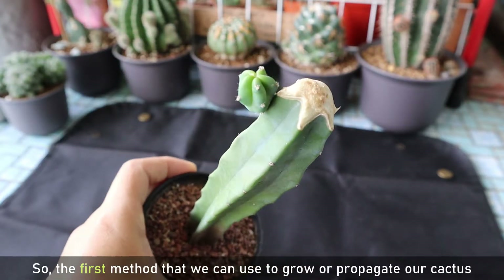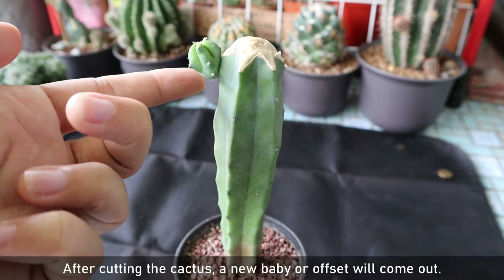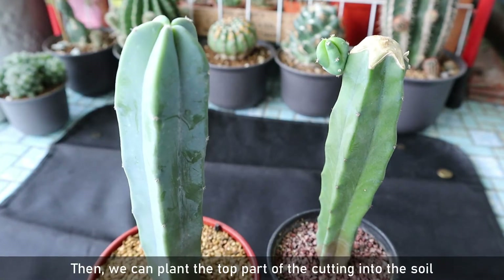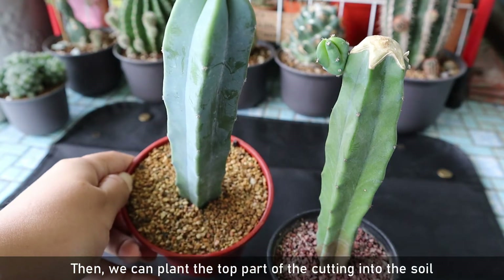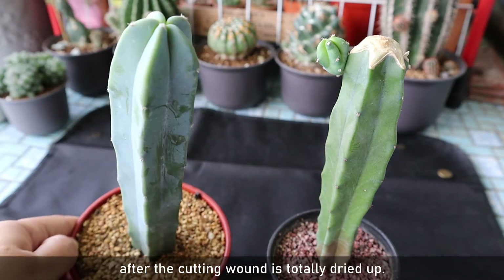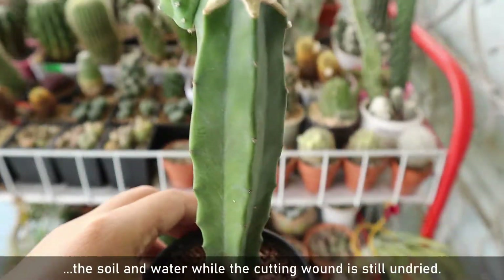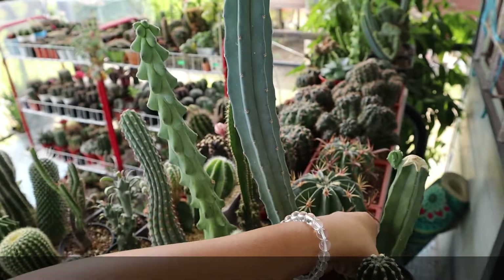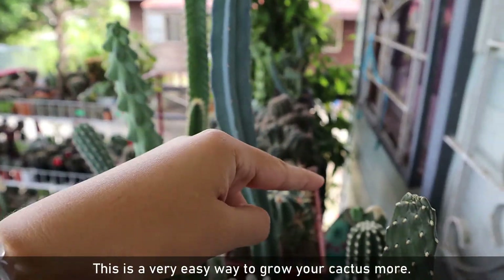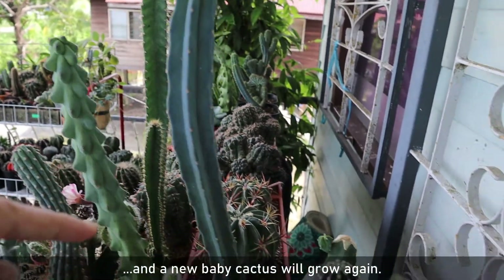The first method we can use to grow or propagate our cactus is by using the cutting method. After cutting the cactus, a new baby or offset will come out. We can plant the top part of the cutting into the soil after one to two weeks, once the cutting wound is totally dried up. This is to prevent the cutting from rotting due to contact with soil and water while the wound is still undried. This is a very easy way to grow your cactus — all you need to do is cut the cactus and a new baby cactus will grow again.